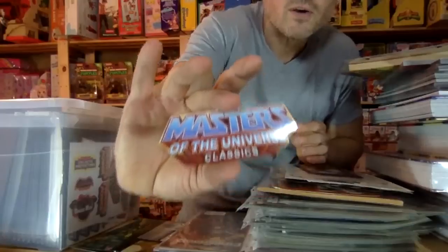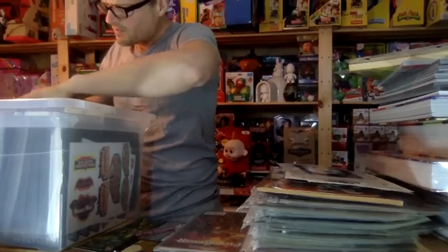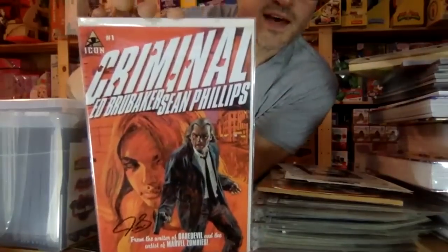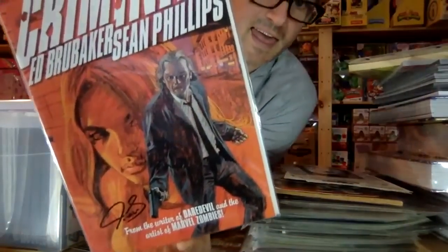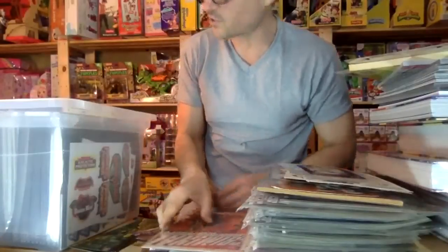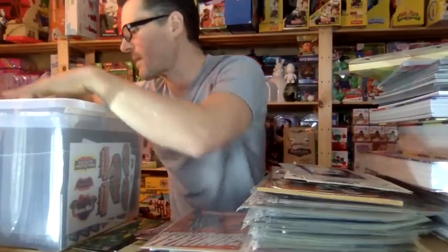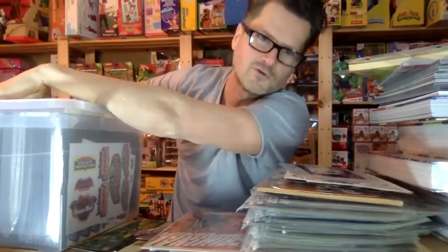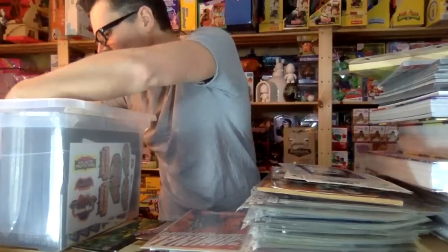I'm really happy that Super 7 is re-releasing them but I cannot pay $60 for these. Here is something special — this is a comic that Val Staples sent me because it was one he was working on that he did the coloring for. He signed it — he's such a good guy. I met him at Toy Fair one year, such an incredible guy. I used to spend a lot of time on the forum before YouTube, and that was my community. Now you guys are my community.